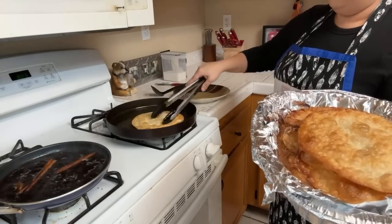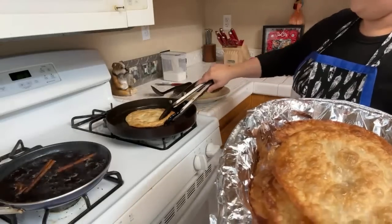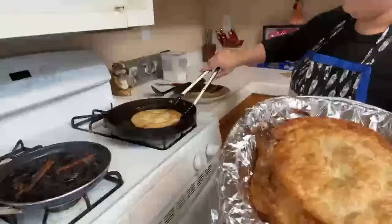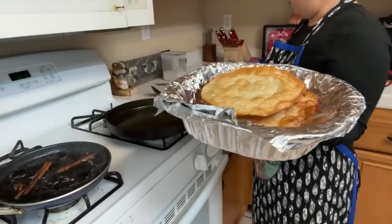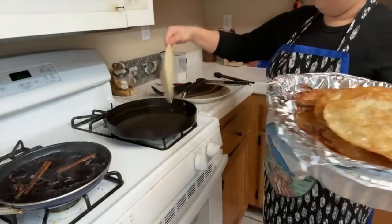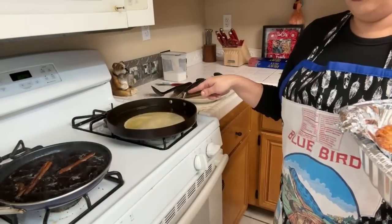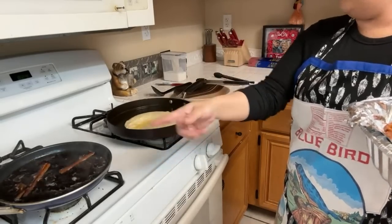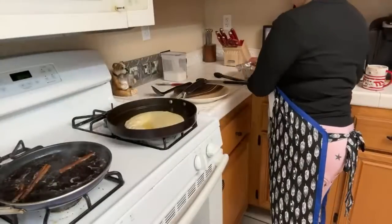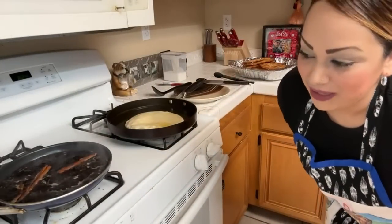It smells really really good guys. When you start making it yourselves, you're going to know what I mean. This will be the last one I cook, then I'll start putting the sugar on. We're also waiting on the honey.